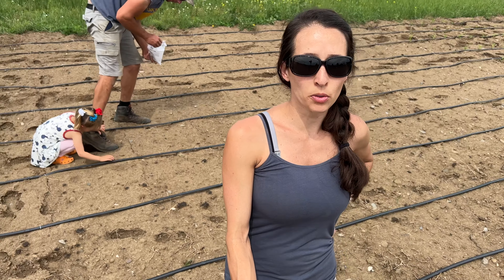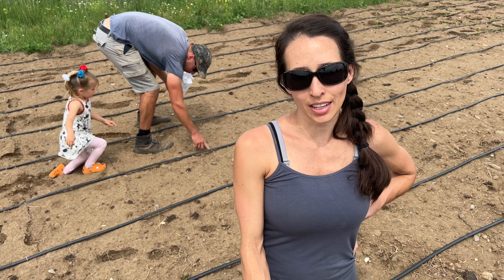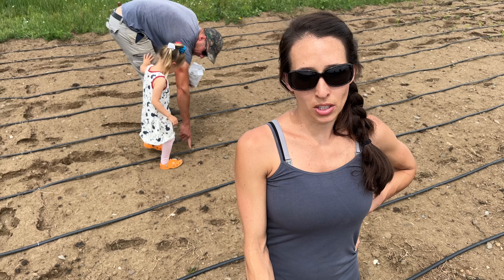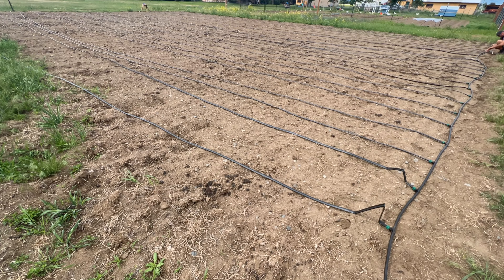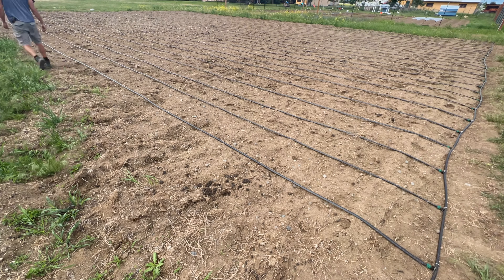Today we are planting a little cornfield using drip tape irrigation and we are going to be germinating about half of the cornfield today. We already did a little patch over there. Those were started in the greenhouse and then we direct sowed some that are already starting to come up. This is the next little crop and then we're going to do one more crop in about a week.